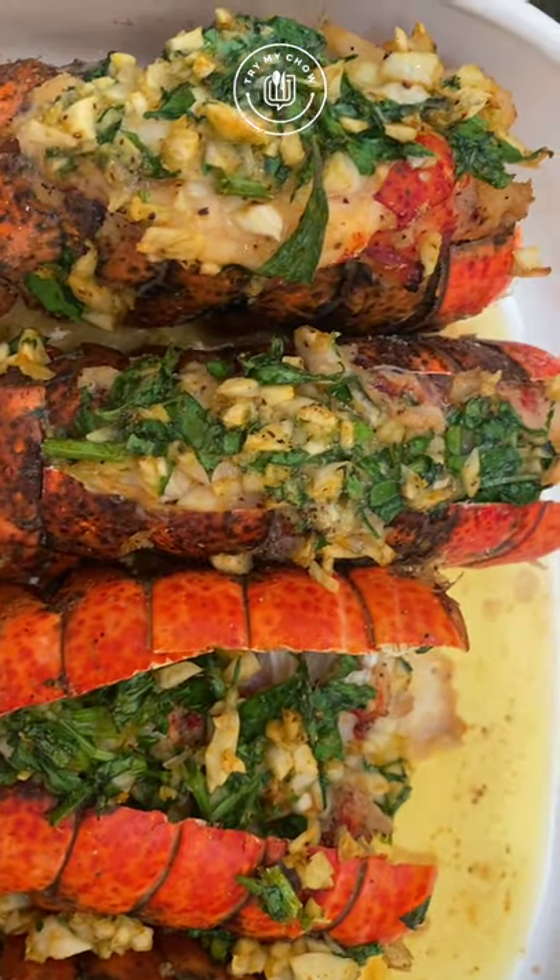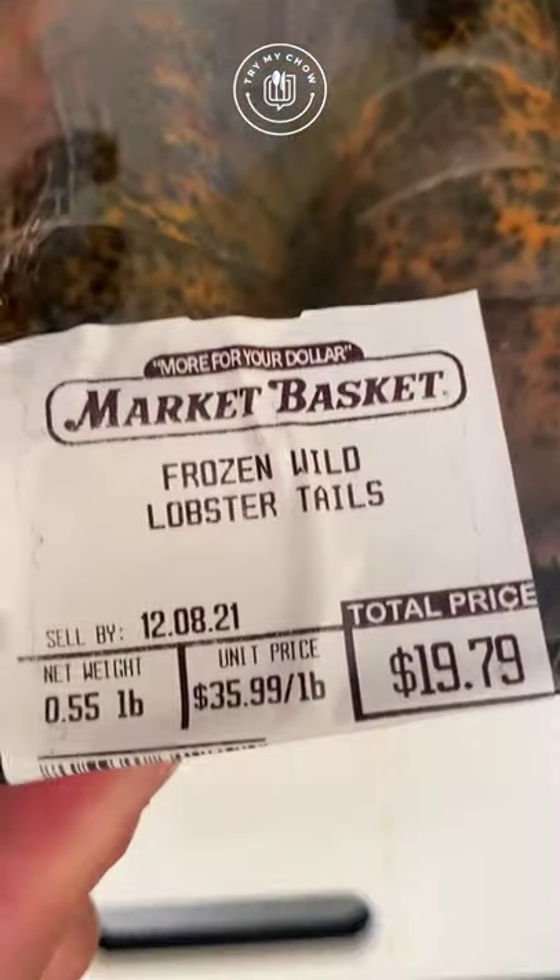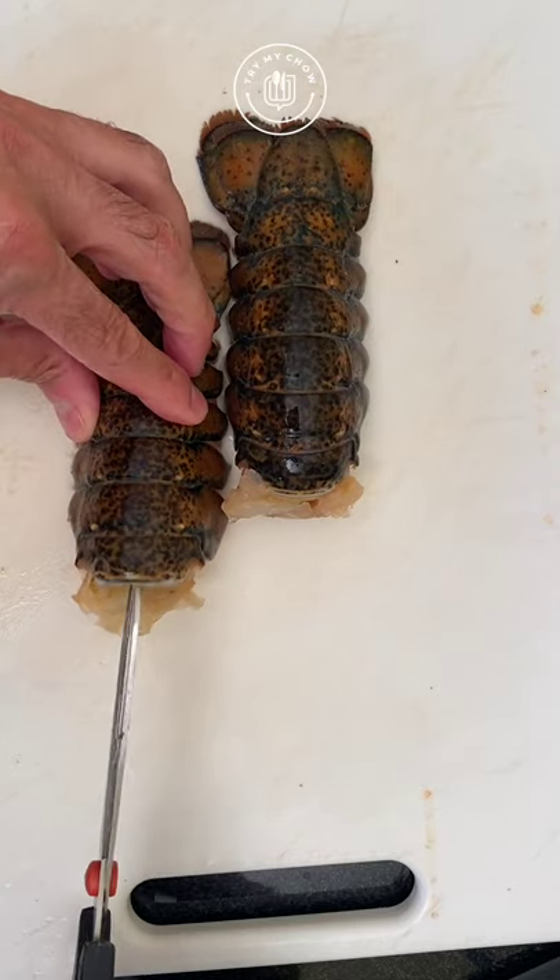Let's make these wild little jumbos from the sea with garlic butter. Take a stick of unsalted butter out of the fridge and leave it out at room temperature.